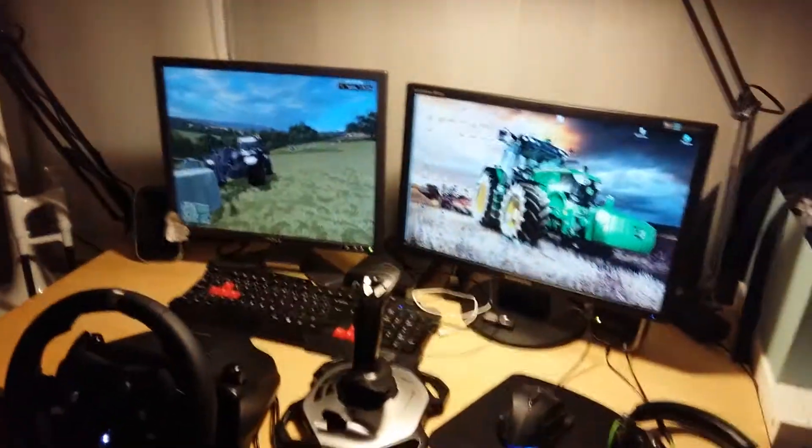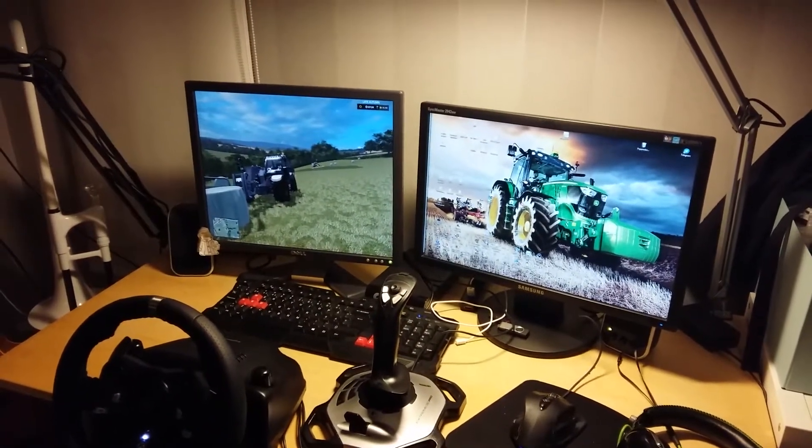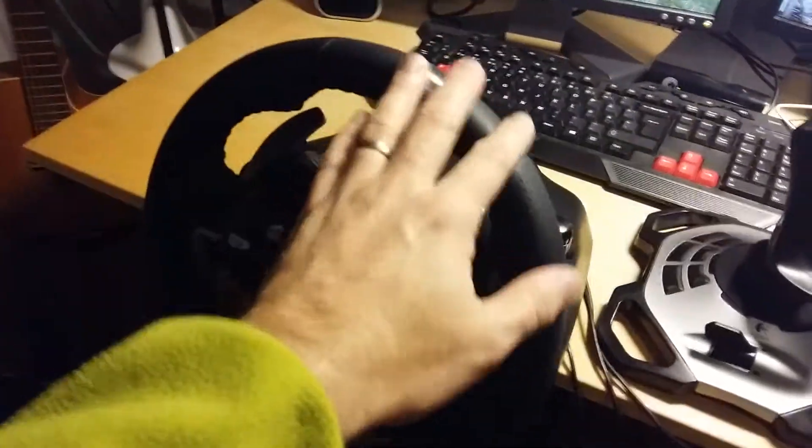I'm going to put the description of my computer in the description of this video, but it's not a big thing. I have the T920, which is pretty brand new, which I use here.